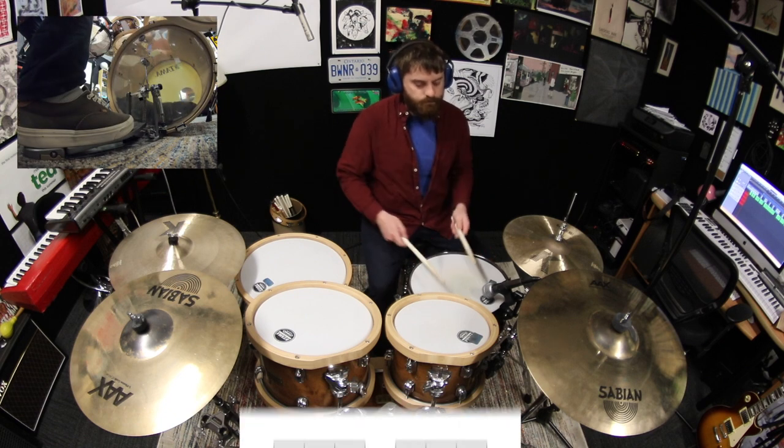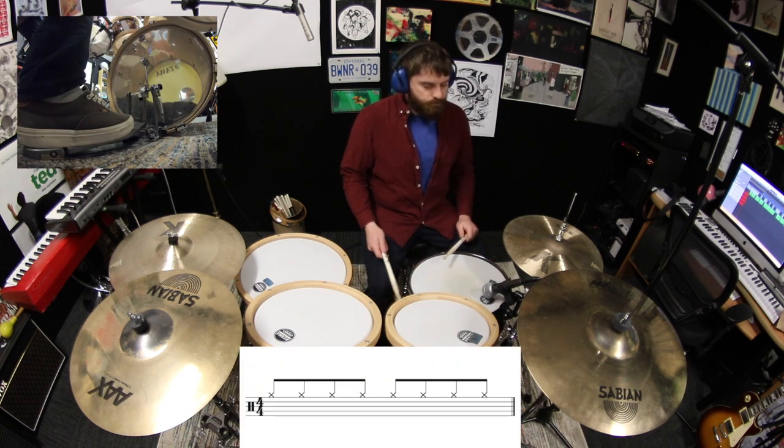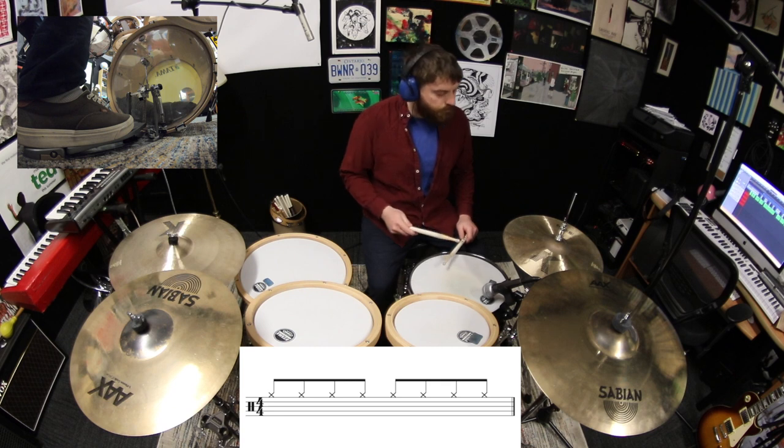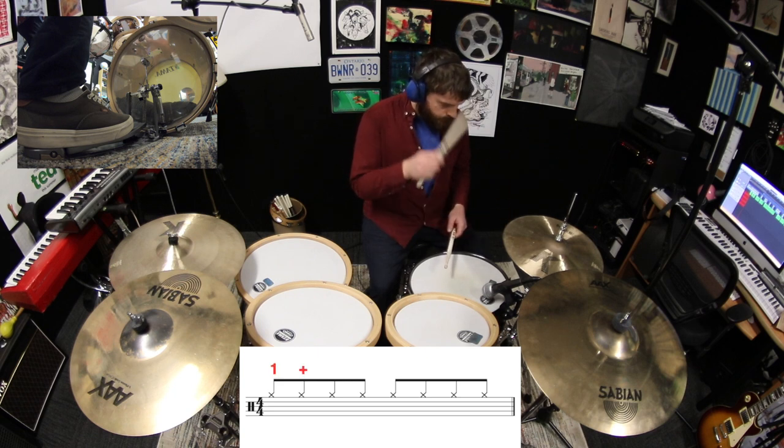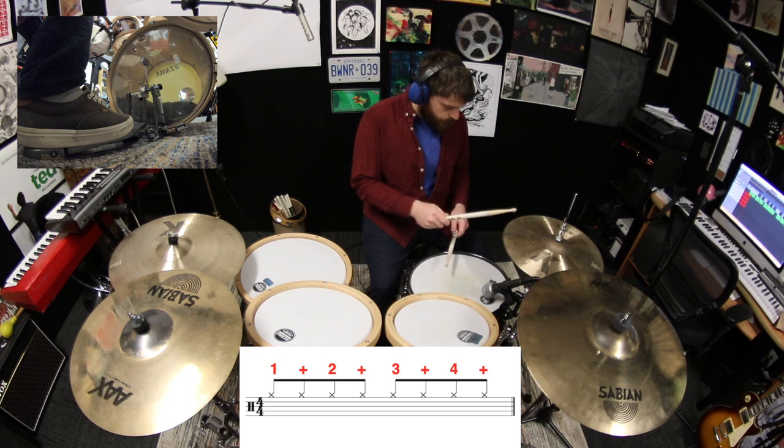The first step is to play eight even strokes on the hi-hats with your dominant hand. And we're going to count those strokes out loud like this: One and two and three and four and.